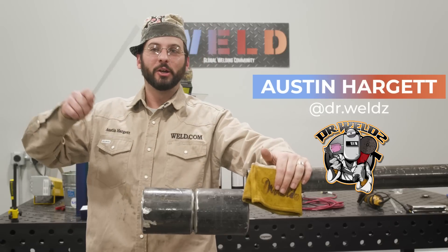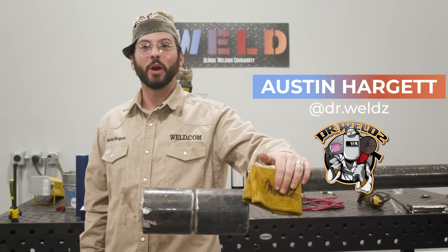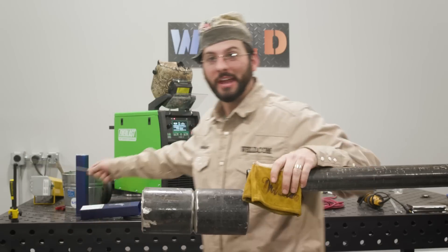Welcome back, Weld.com family. Today we're going to weld some Schedule 80 round plate with some 6010 with that thing.